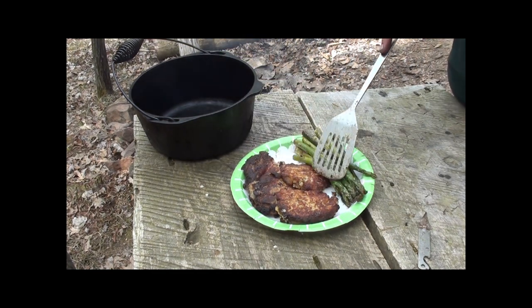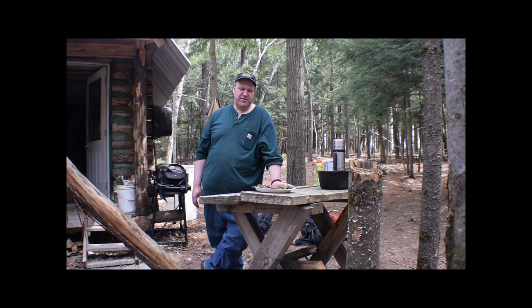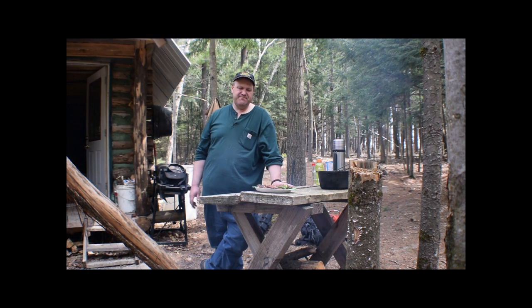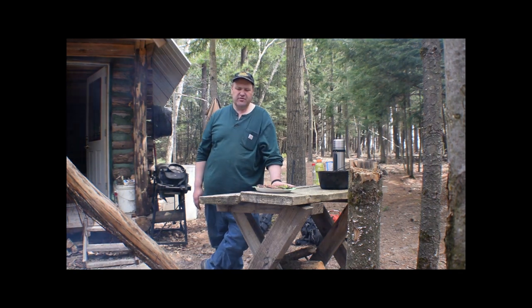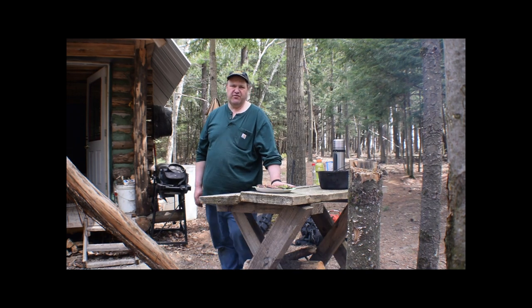Thank you for coming out to the cabin with me fishing. Fishing is not catching, and today was not catching — didn't catch anything. Last weekend I did, and I canned them, and then we made almost like a crab puff. I don't know what you'd call it, and it is pretty tasty. I've had it many times, and something about an open campfire with your black iron just makes it taste better. I appreciate you watching the video — like, subscribe, and share, and I'll see you in the next video. Thank you.